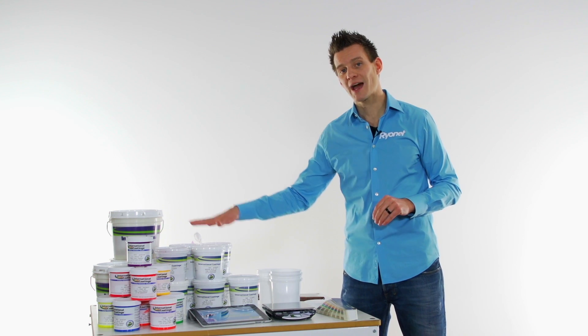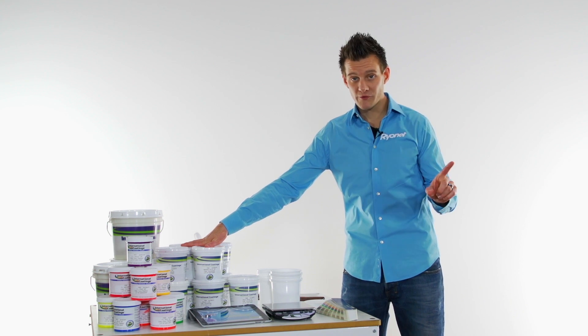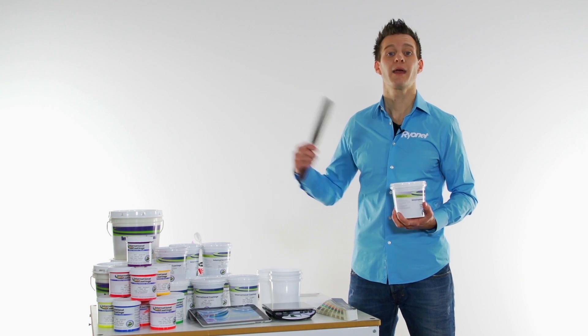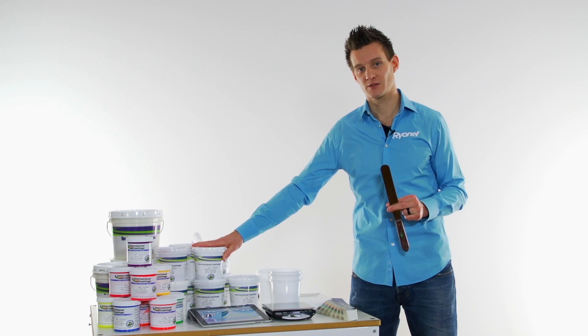Before we start, let's cover the two types of systems that we have. The 7500 system comes in a ready for use system, meaning that any of the inks in this system could literally be pulled out of the container, put into a screen, and printed with. That's why it's called ready for use. It also comes with a color concentrate system.